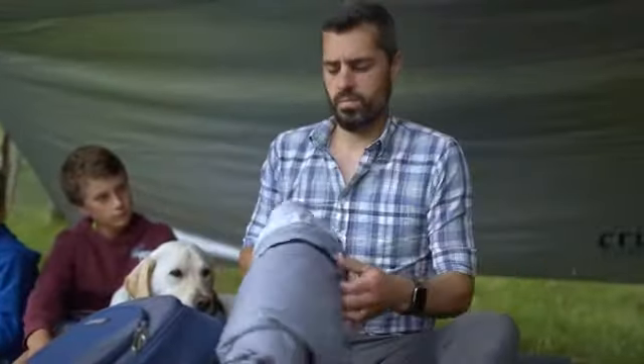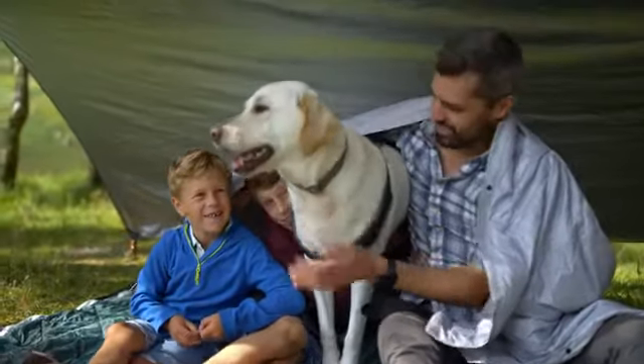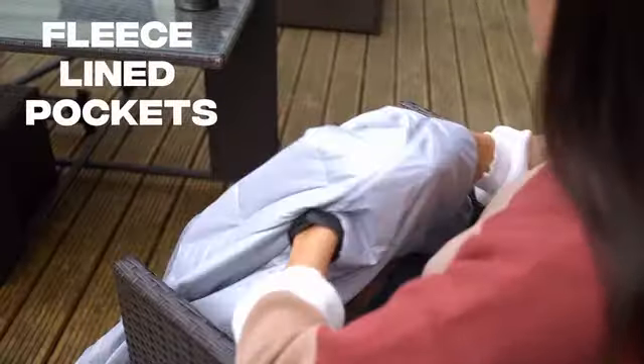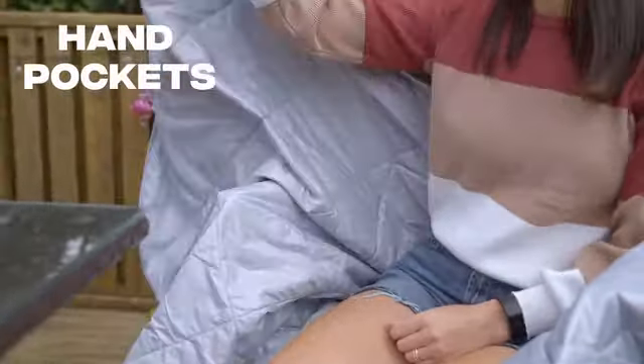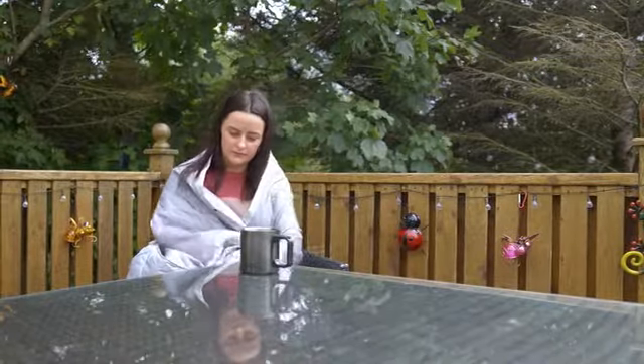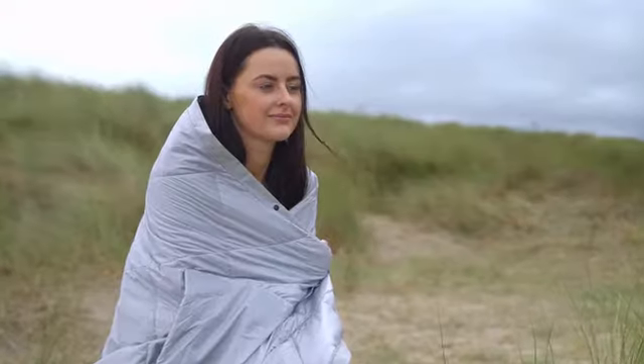Once we knew we had the core of the Kula Blanket sorted in the graphene insulation, we focused on what else the blanket could do. We added fleece-lined pockets for your hands and feet, as well as another set of hand pockets, which allows you to wrap yourself in the Kula Blanket and feel as snug as a bug in a rug — or a burrito.